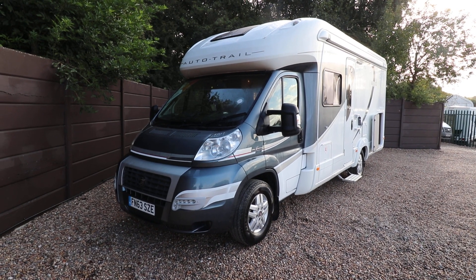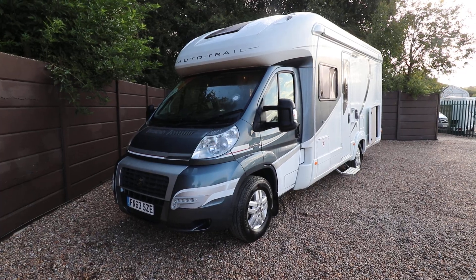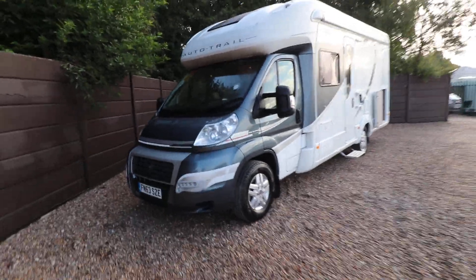Hello, this is Andy Hall for Motree Motohames. I'm just going to show you around this Auto Trail Tracker. It's a 2013 63-plate, built on a Fiat with 150 brake horsepower. It's a four berth.